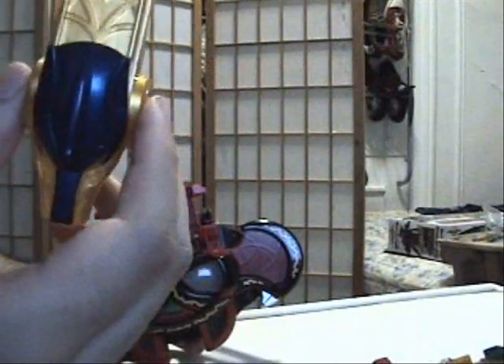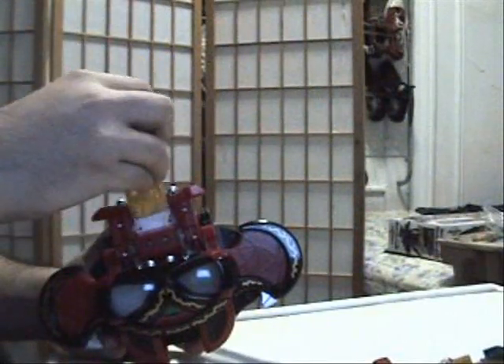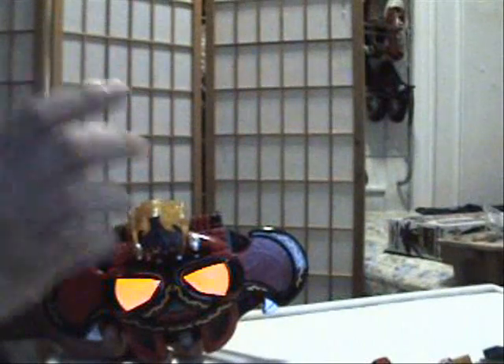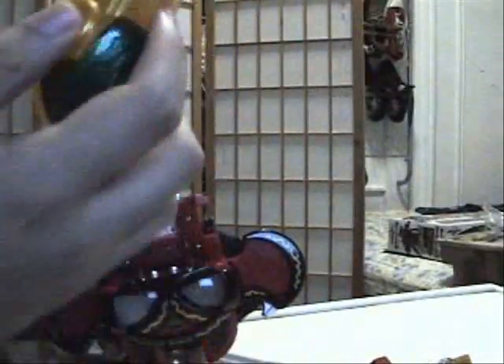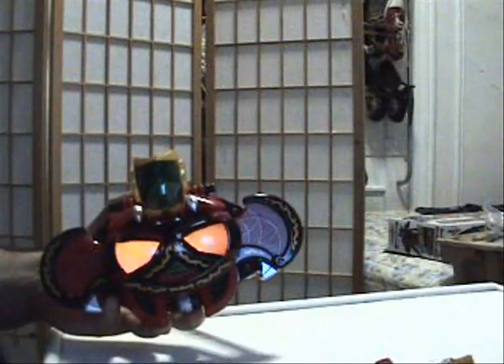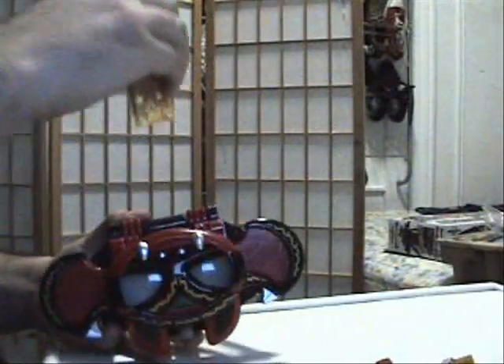Next we have the Garuru whistle. And after that, the Bus Shaft whistle.